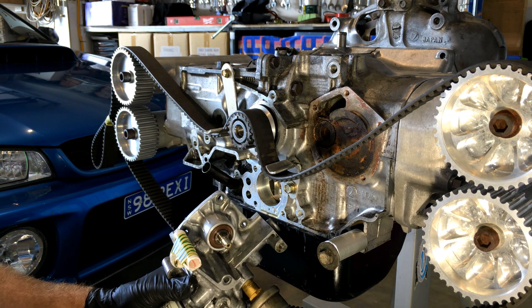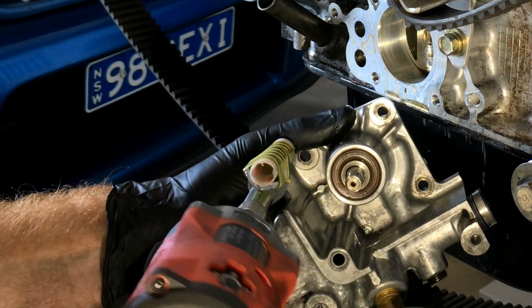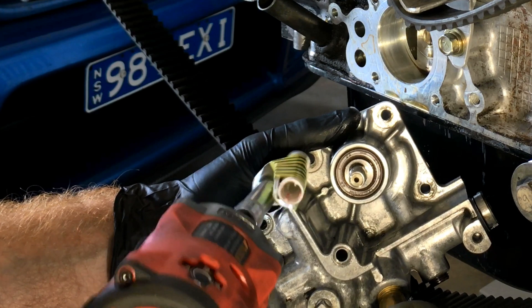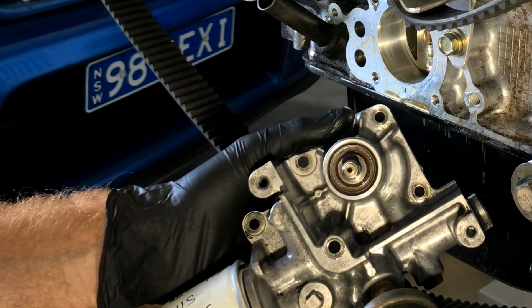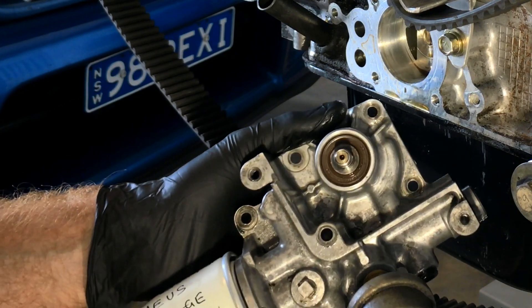Alright, so that's our oil pump off. I'm just going to remove this belt guide I put on here so we can get access to the housing.